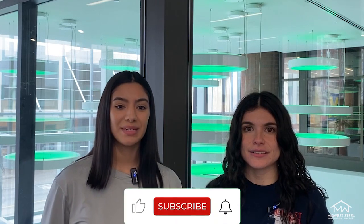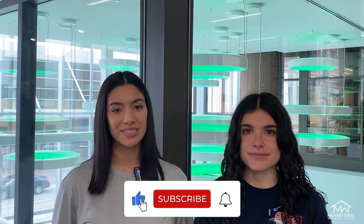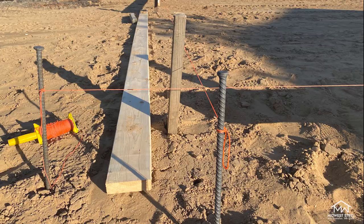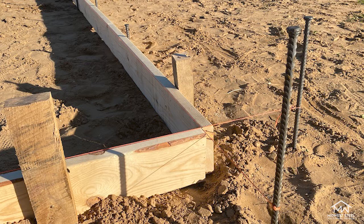The first step you need to take when preparing your site for your slab is to make sure you measure and mark your site accurately. Your first goal is to measure your area and confirm the dimensions of your building. One of the best ways you can tackle this job is with a batter board method. When measuring your area, you'll need to use an open reel measuring tape and four flags.